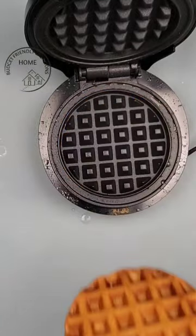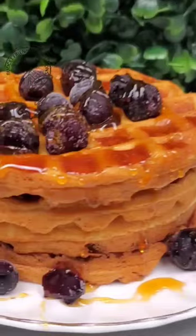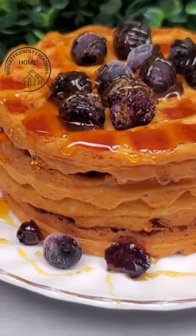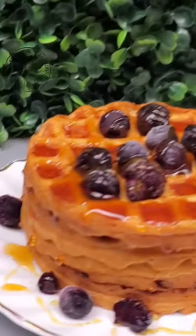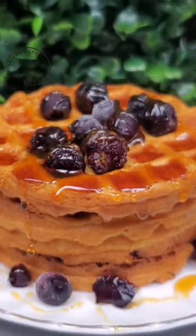This waffle maker performs just the same as a regular waffle maker, it's just a smaller version. It makes really nice waffles — they're perfectly round and a nice cocktail size. It's perfect for kids, for a dorm room, or for anyone that's watching their portion intake.